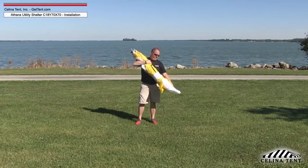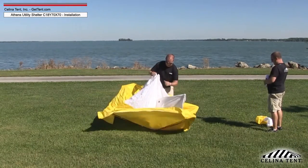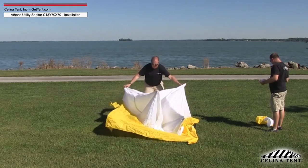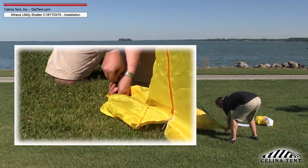Remove the Athens Utility Shelter from its bag and place on the shelter site. Unfold the shelter so that the all-white roof is showing. At this point, the outer edge of the wall bottoms can be staked through the grommets to the ground for easier assembly.